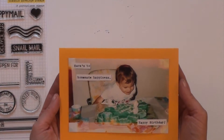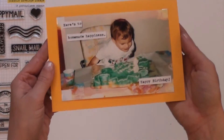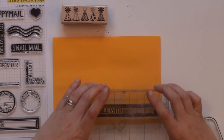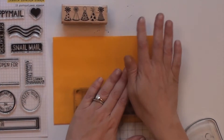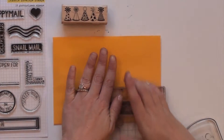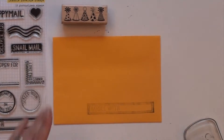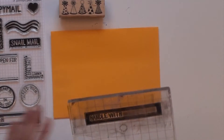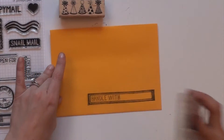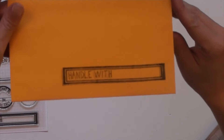I mounted it on orange cardstock. For the envelope, I started with our handle width stamp on the bottom right. I have a feeling that Anne knows her mailman by his or her first name. You'll notice that the first time I stamped this, I used an inkpad that was a little old, so it didn't show up too well. To fix it, I just grabbed another inkpad and tried to line it up over it. It's not exactly perfect, but I think it kind of looks cool.